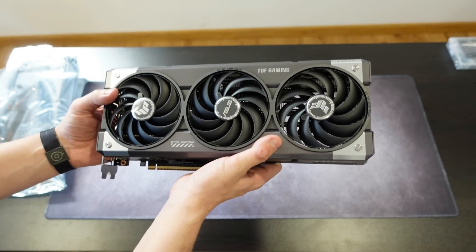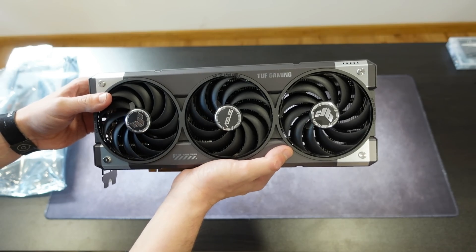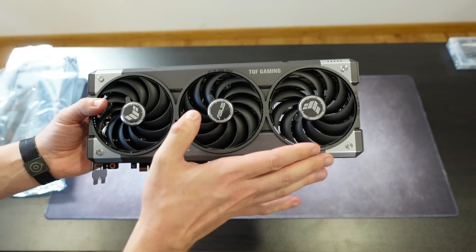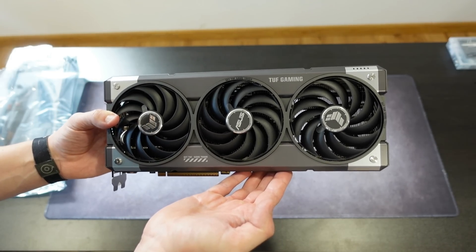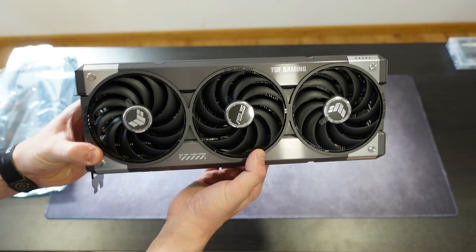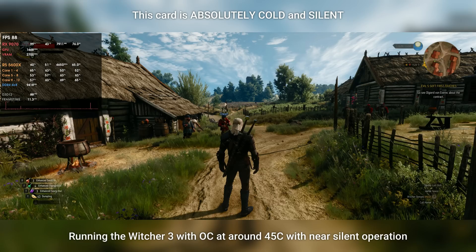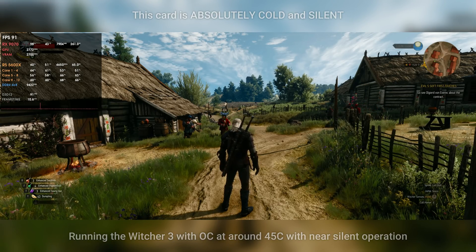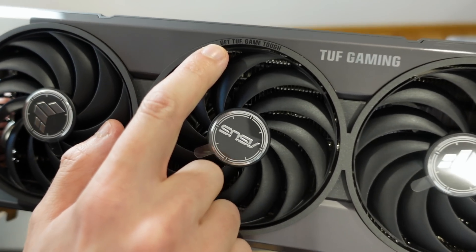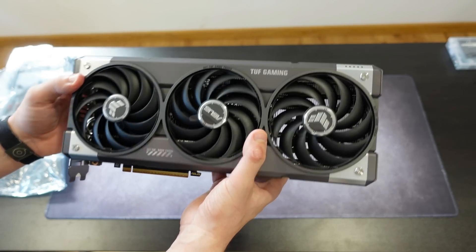The card looks great — I'm not going to lie. I don't usually prefer Tough cards as much, but this Tough version looks very good and is also lighter than the 7900 XT I had before. On the front we have the usual three-fan design with very circular, aggressive fans for proper cooling. The fans also spin in opposite directions for better cooling ability, and on the circular part of the fans it says 'Get Tough, Game Tough.'